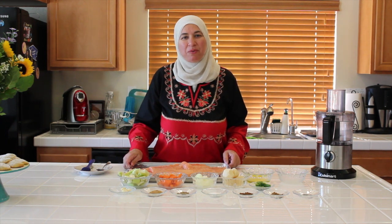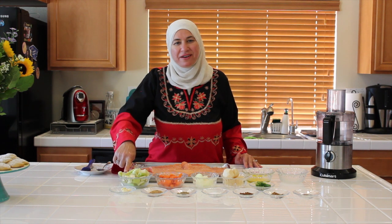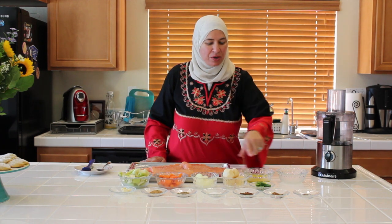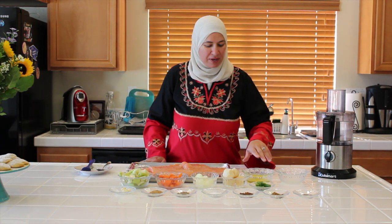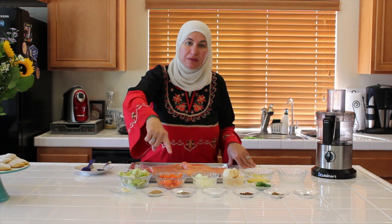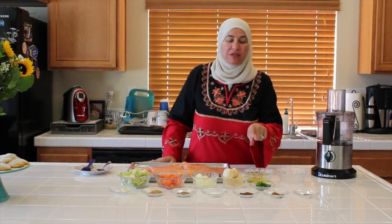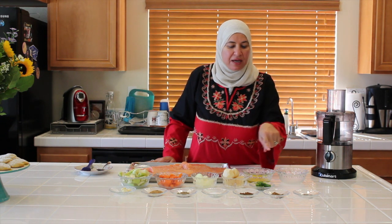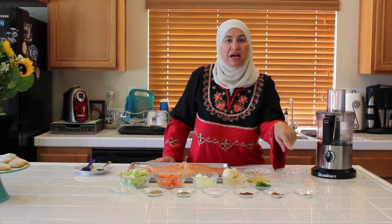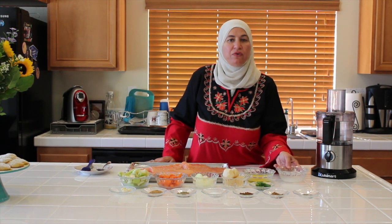This is our salmon. Now I'm going to tell you about my ingredients. We have one cup of celery, one cup of carrots, one onion, two potatoes, one jalapeño pepper, three cloves of garlic, one tablespoon of ginger, one tablespoon of cardamom, one tablespoon of salt, one tablespoon of seven spices, one teaspoon of cumin, a quarter teaspoon of black pepper, three tablespoons of olive oil, and three tablespoons of lemon juice.